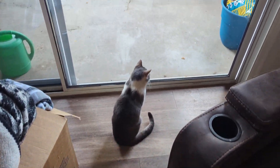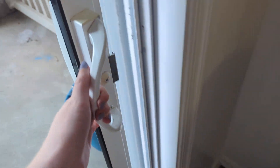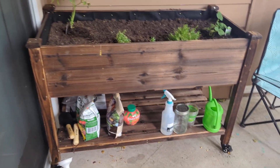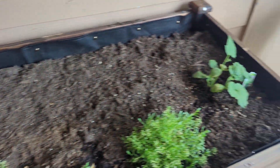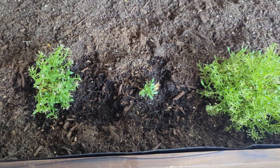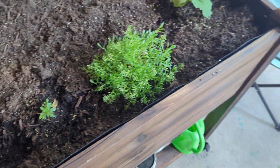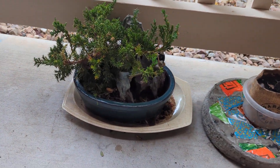Hi everyone, I wanted to show off my little patio and a project I made recently. It's not very big over here. We've got a raised bed — this here is a tomato, that's a cucumber, and these here are some flowers that lost their blooms unfortunately. We bought them when they were blooming.